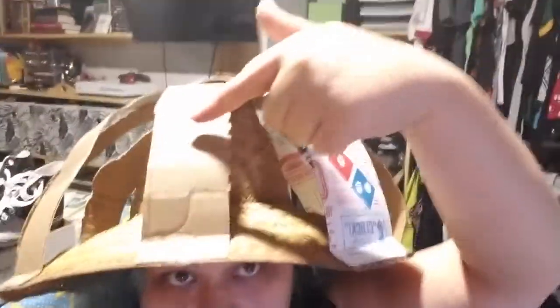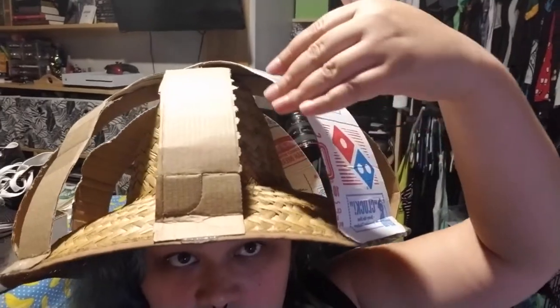I wasn't sure how to cover the hat. I was gonna use fabric, but when I put the fabric on you could totally see the ridges. I thought about adding support across it so it wouldn't dip, but then you'd see the lumps. So I might have to go to paper mache.